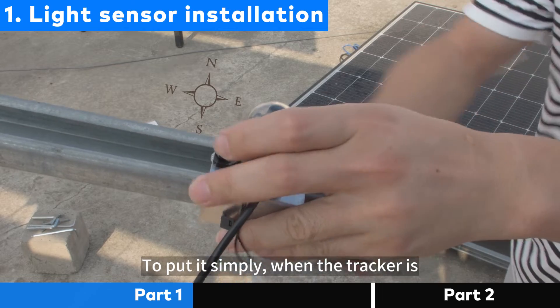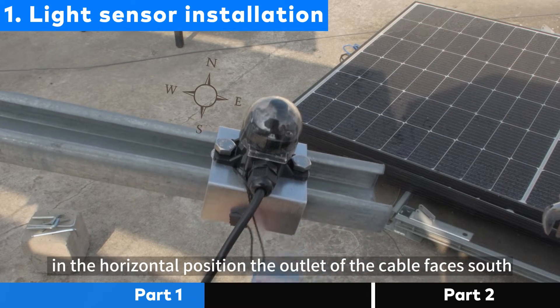To put it simply, when the tracker is in the horizontal position, the outlet of the cable faces south.